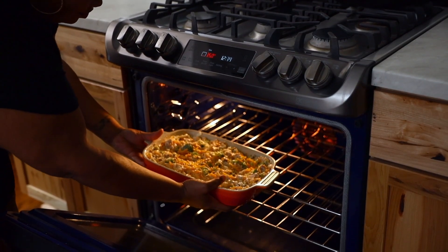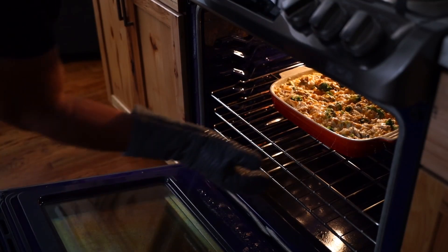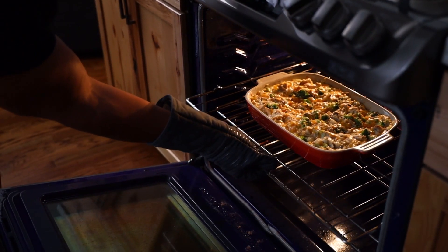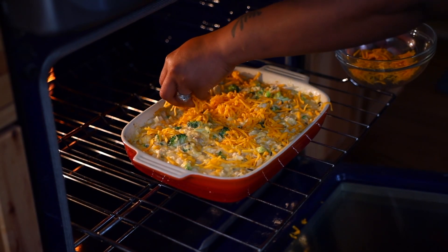In the oven it goes for about 20 minutes. Just make sure to stir in between to help the cheese melt evenly. Although it's looking delicious, we're not quite done yet — take the remaining cheese, spread it over the top, and bake for 15 minutes more.